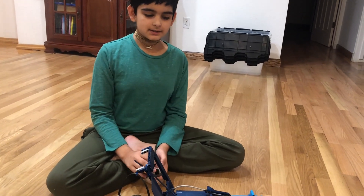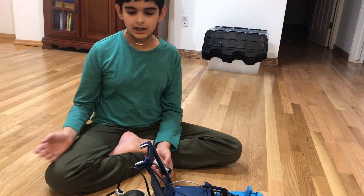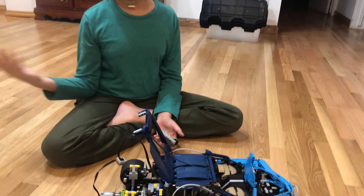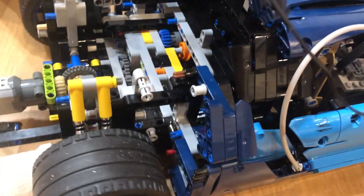Hello, this project is on motorizing the Bugatti. I tried many times but it never worked because whenever I put the motor on some area, the gears made a creaking noise because it was four wheel drive.